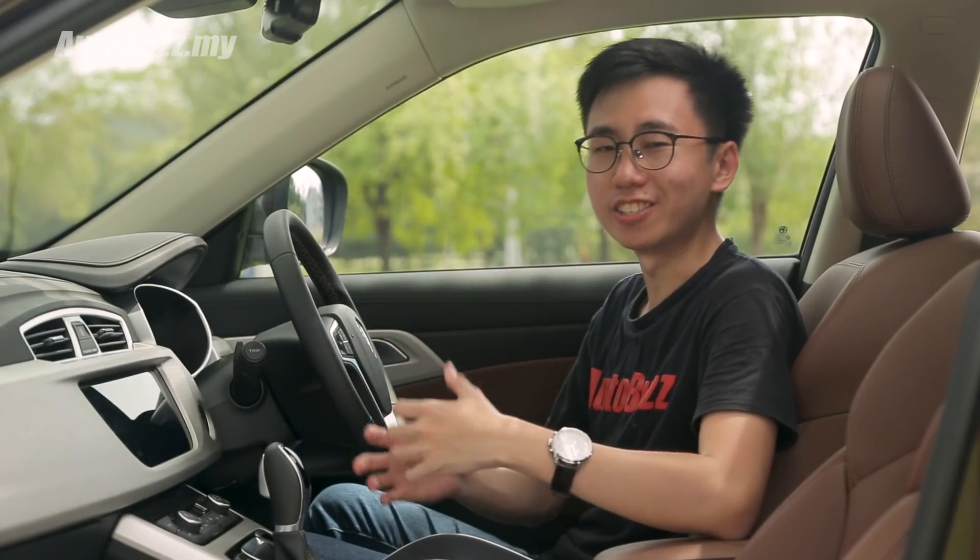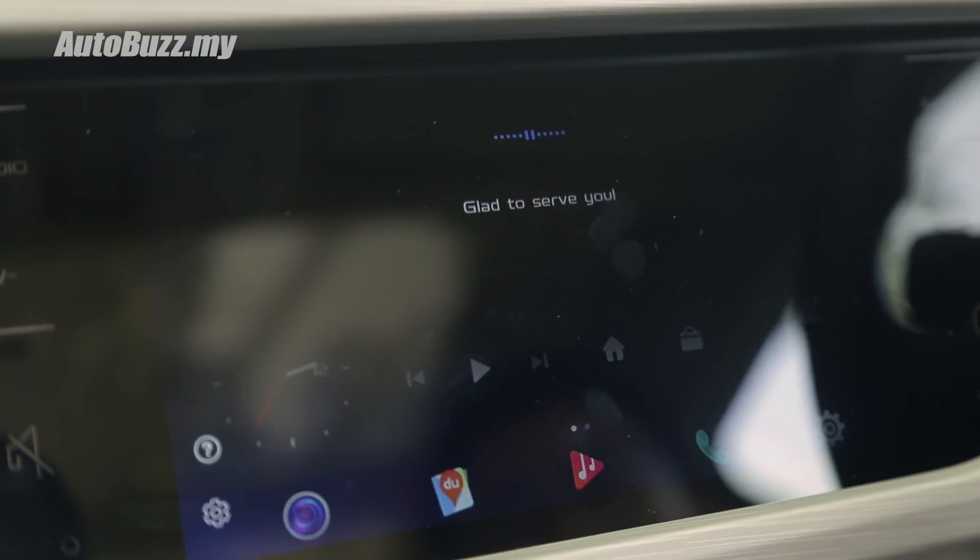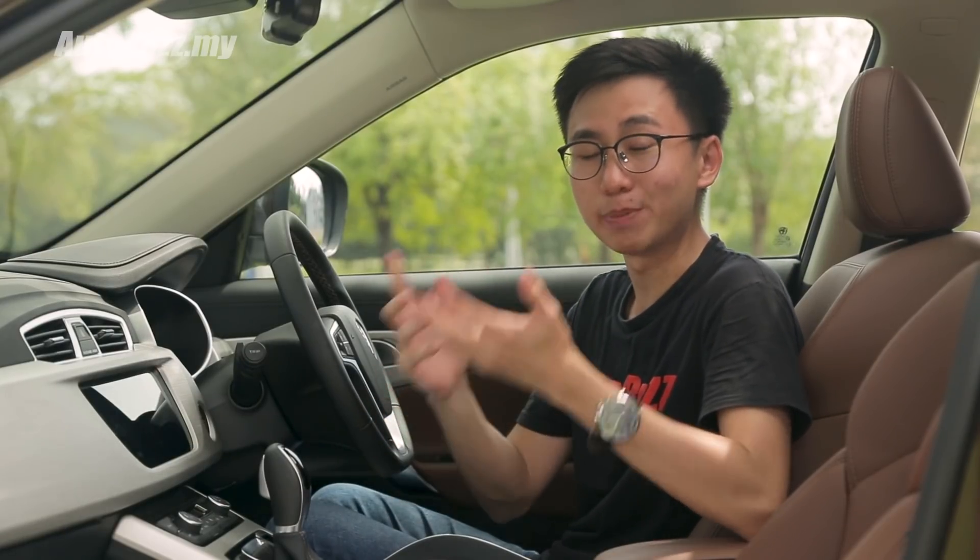Speaking of the GKUI infotainment system, it comes with an intelligent voice command system that's kind of like your in-car personal assistant. It can tell you the time, the weather, and even control the main functions of the car just by saying the voice prompt.